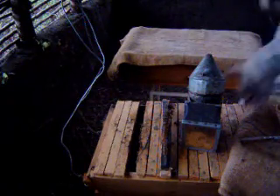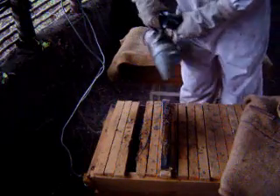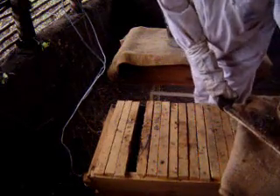This is a Kenya top bar hive. You can see I have removed one comb to make an opening in which to start and examine the bees, and you can see I am also adding smoke.